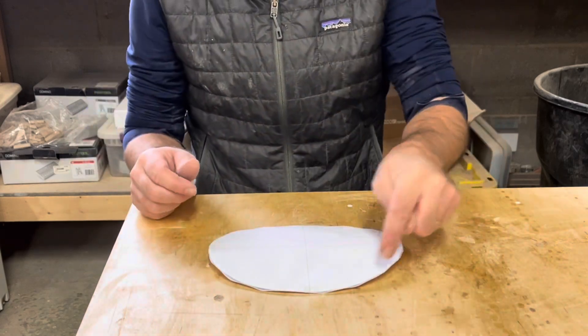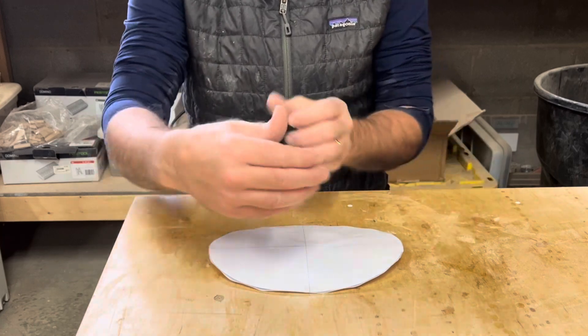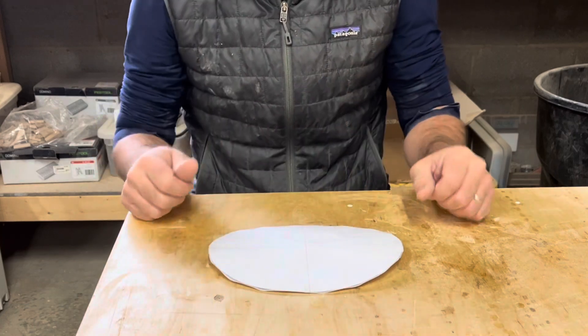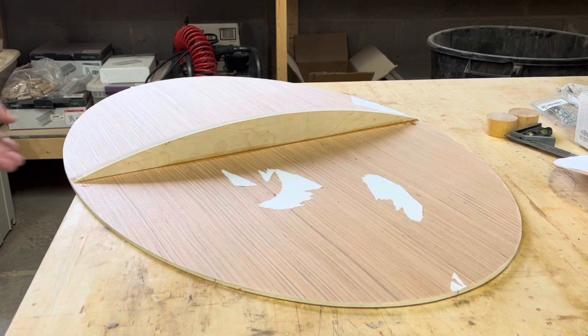It's constructed by making an ellipse and then making another one that's longer but less tall. Then they're just stitched and glued together, so this would be the bottom.